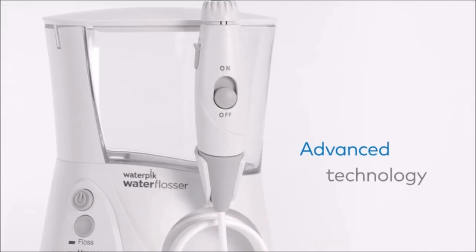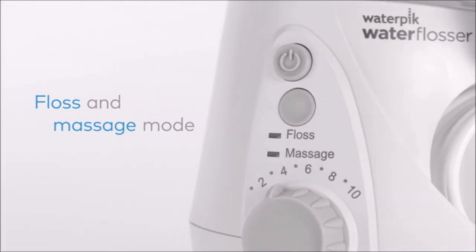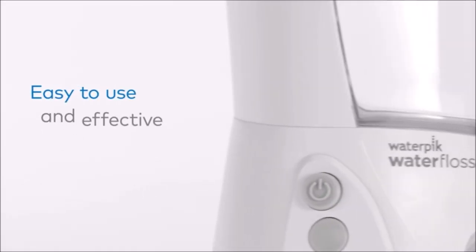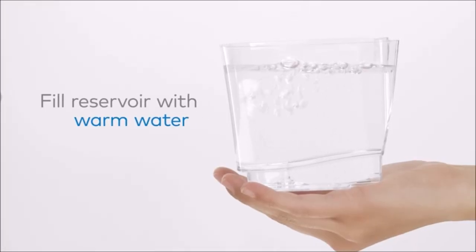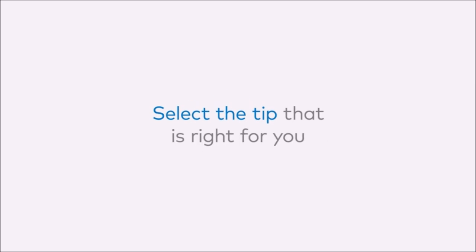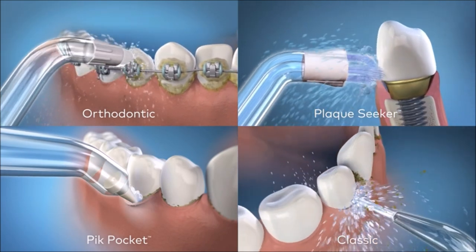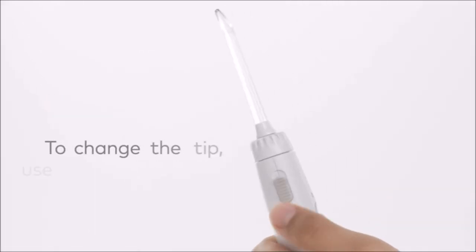The Waterpik Aquarius Water Flosser is the easy and most effective way to floss, removing up to 99.9% of plaque from treated areas and is up to 50% more effective than floss for improving gum health. Features a massage mode for gum stimulation, plus enhanced pressure with 10 settings ranging from 10 to 100 PSI for a custom clean. The built-in timer and pacer pause briefly at 30 seconds and 1 minute to help track flossing time.